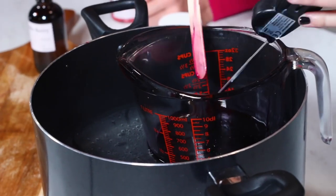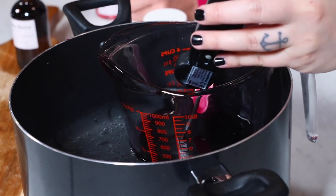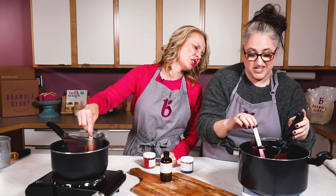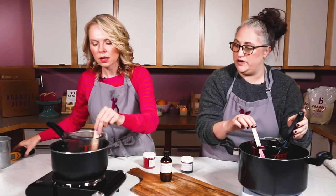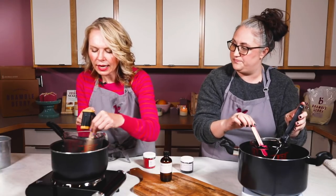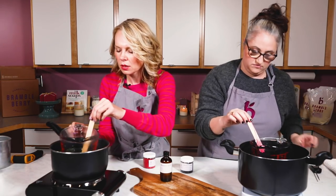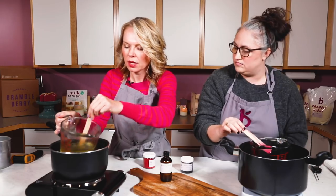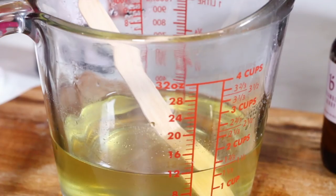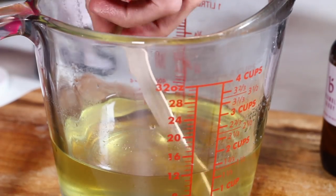I'm going to take the temperature of my wax just to see where we're at — it's clearly melted but that doesn't mean it's ready for fragrance. We're at about 140°F, so we still have a little ways to go. You can pull it off the heat to add your dye chips so you can see the color — you're looking all melted, so let's do that now.